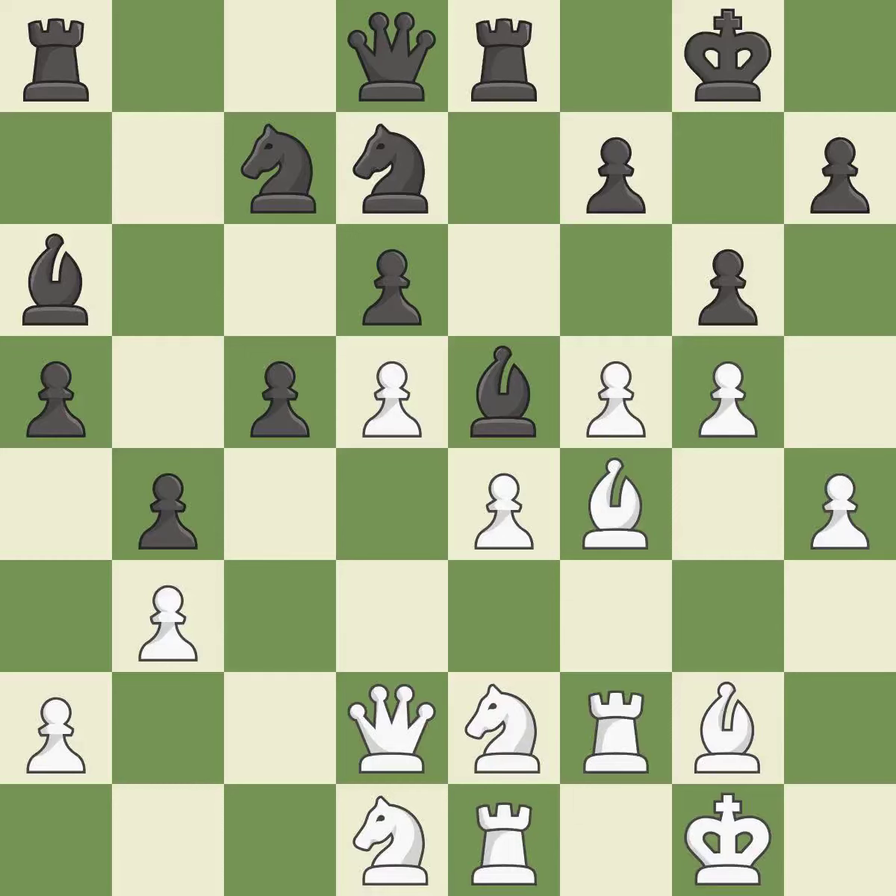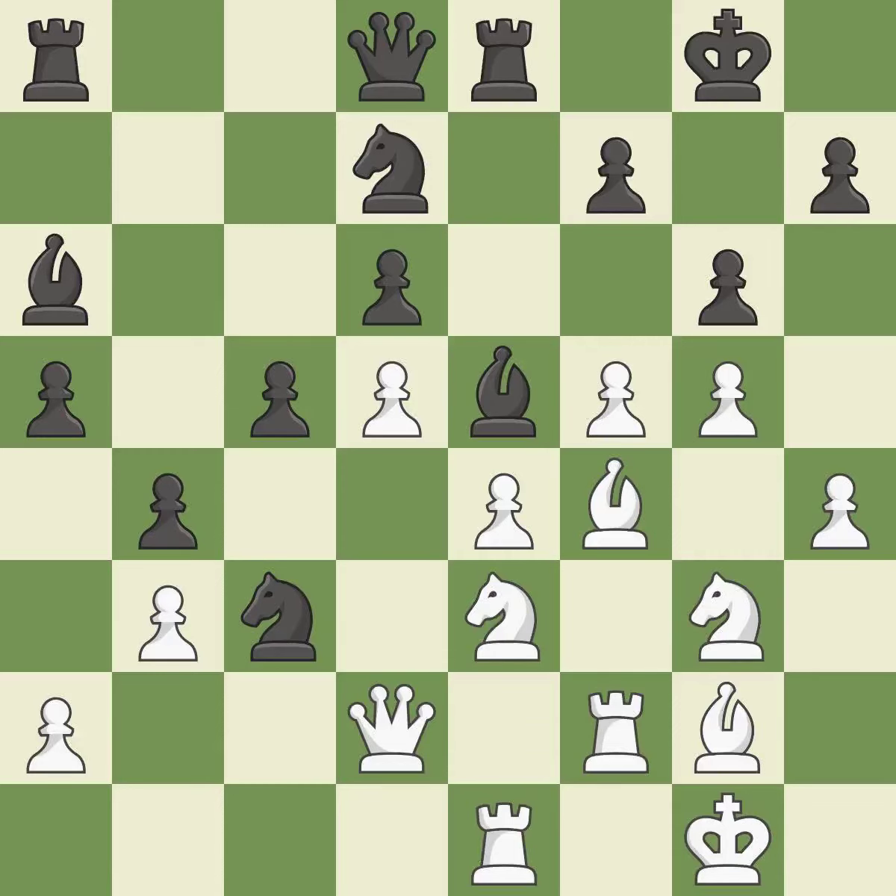That is a regrettable error — it is incorrect. There was just one smart move to be made; that falls flat. This exposes an attack, threatening a knight. This is the only move that works — it is a great move. Not the finest — it is incorrect. The game was almost evenly matched, but black is now worse — it is incorrect. This is the only good move; it is a great move.